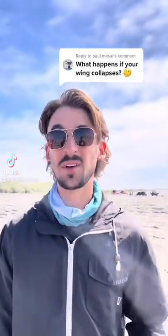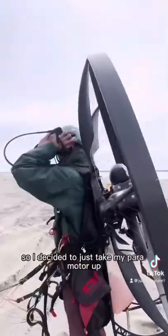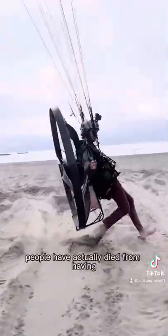What happens if your wing collapses? Let's find out. People ask me this question all the time, so I decided to just take my paramotor up and show you what happens.